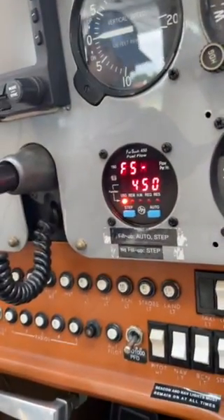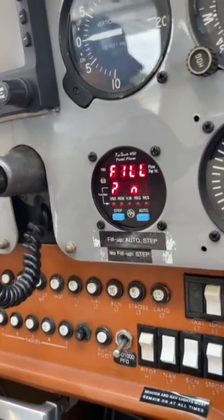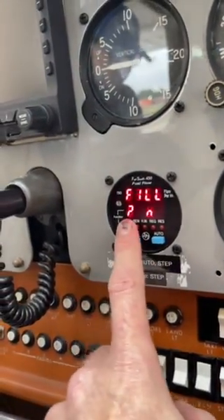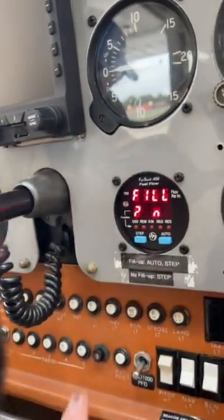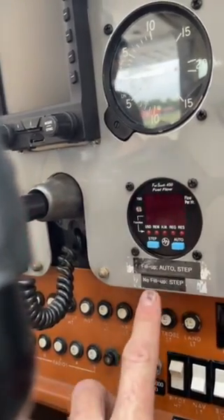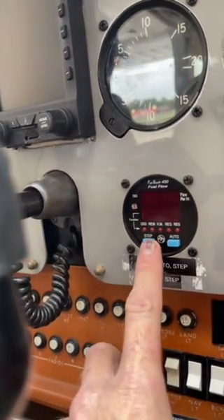It's on the avionics bus, so it'll boot up. This little symbol — I guess it's a question mark — asks if you want to fill the aircraft. Did you fill up? Let's say that we did not fill up, so we just press Step.